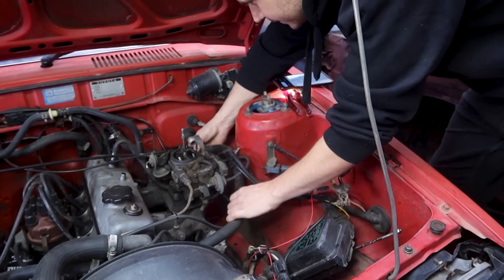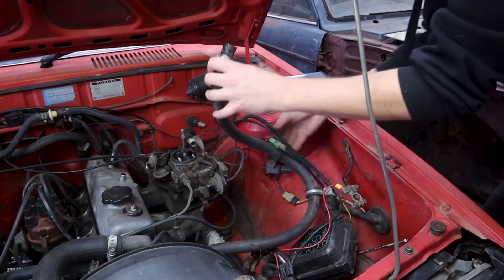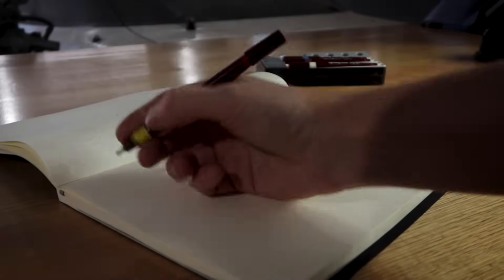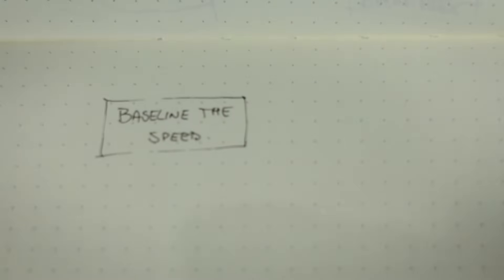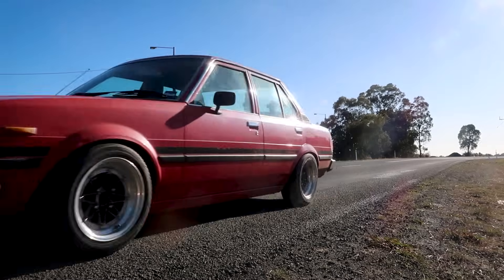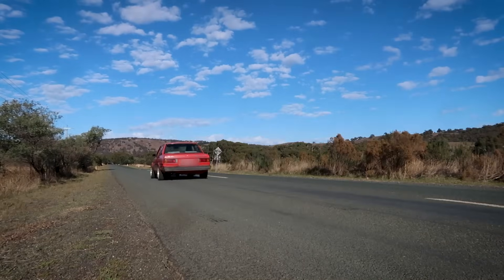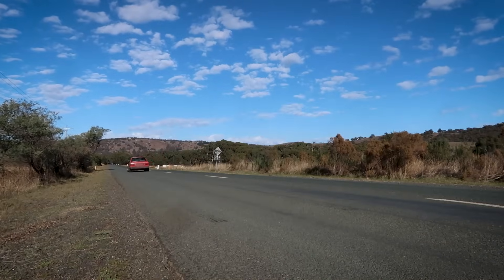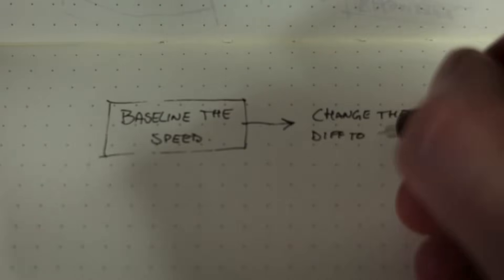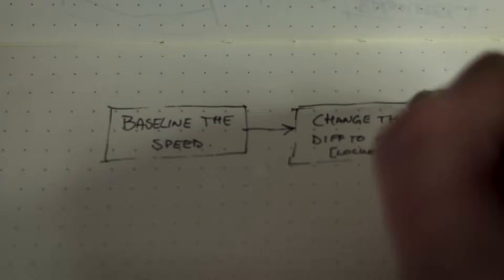So this brings me to a point where I think it would be worthwhile to reassess the project plans. Originally the timeline for the Turbo Corolla projects looked something like this: baseline the straight line performance of essentially the stock engine and driveline. Drop me your guesses for the quarter mile time in the comments. Next was swapping the open center stock diff with a Sigworld locker and 411 gears.